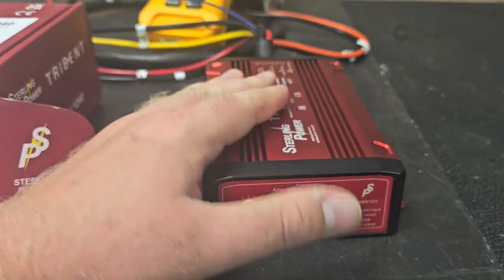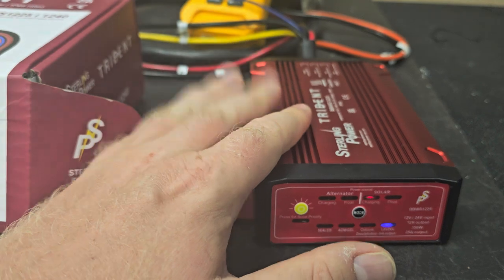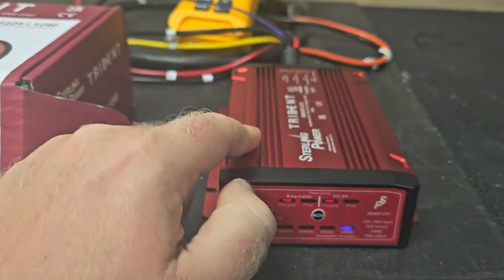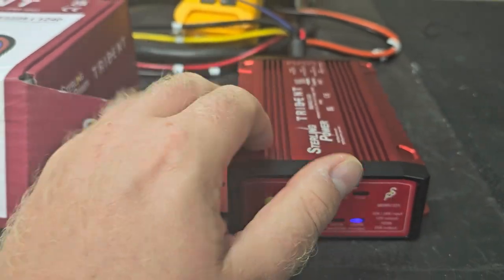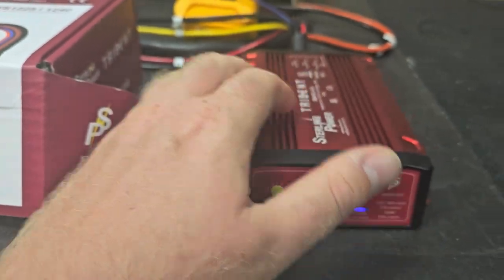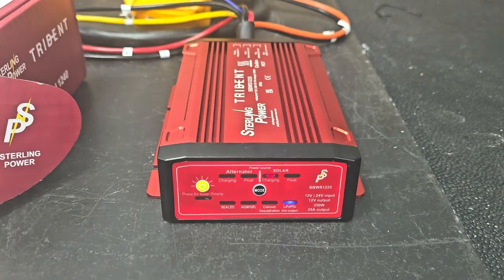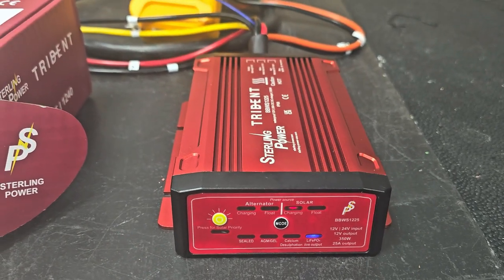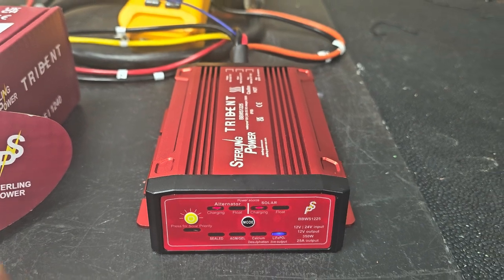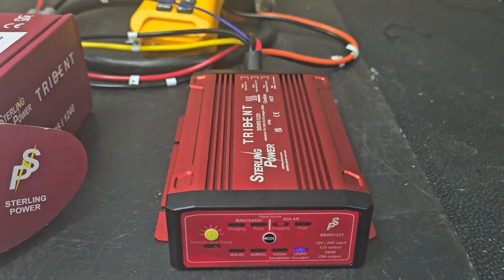Running this all day long, it will get to maybe 60 degrees centigrade on the surface. The 25 amp is a bit better than the 40 in terms of heat — maybe more like 50 to 55 degrees after several hours. The 40 amp has a slightly larger container, but of course if you increase the current by a bit, you actually exponentially increase the heat, so the 40 amp gets to about 60 odd degrees on the surface after a long, long stint.